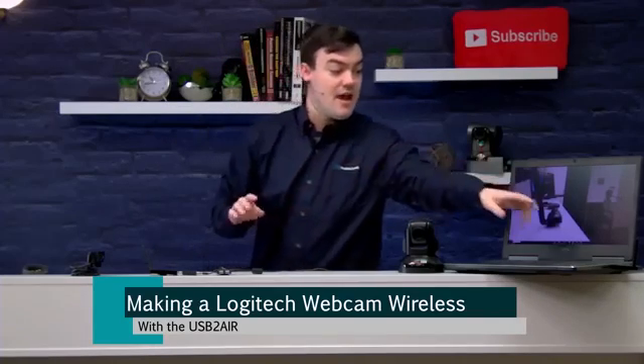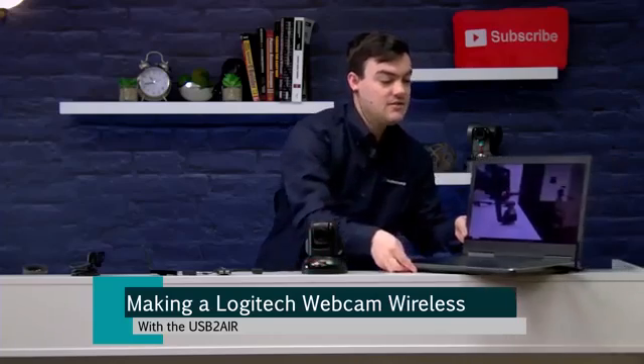We're actually launching it on Kickstarter. I have it plugged in directly to this webcam here. There are two pieces of the USB 2-Air — a host and a device — making it a wireless USB 2.0 system.